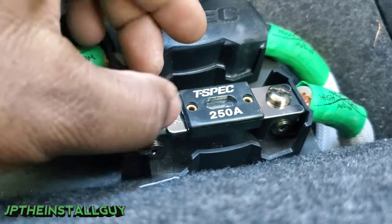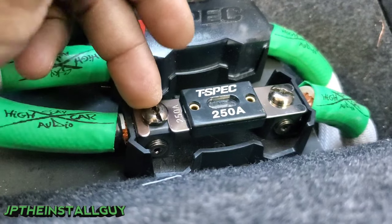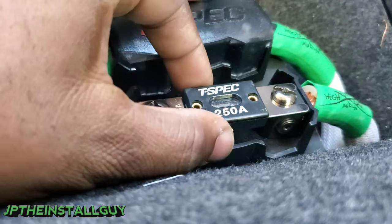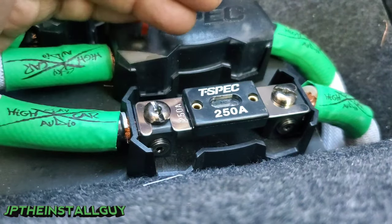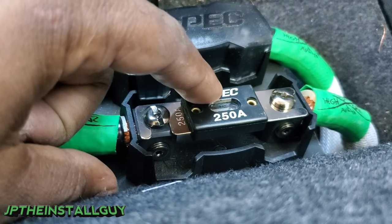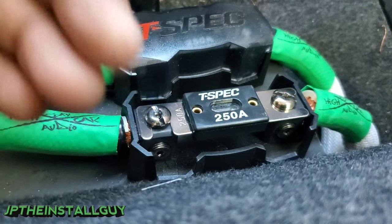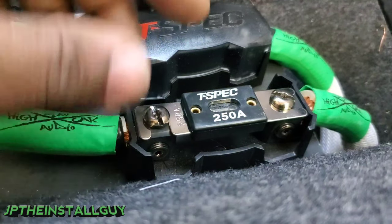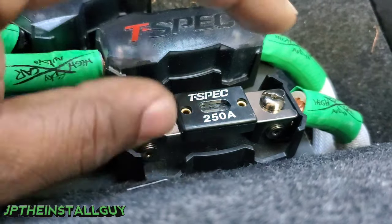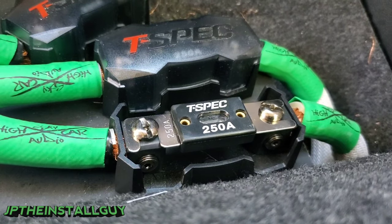Something important to know: sometimes a fuse can actually look good visually, but when you test it you may read 14 volts on one side and nine or ten volts on the other. That can mean the fuse is bad or on its way out. It may also be a loose connection — and if the fuse has a loose connection, that's really not good, because looseness creates resistance, resistance creates heat, and you can actually melt the fuse holder.